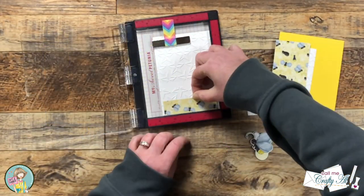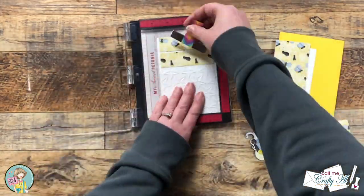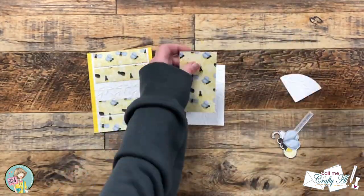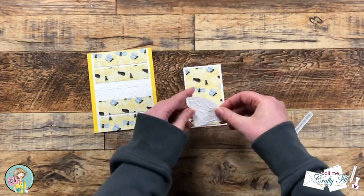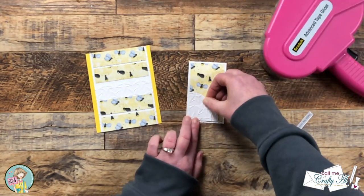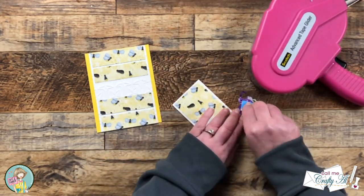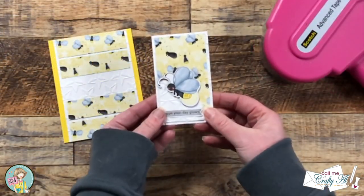Like before, I used my MISTI to help with the placement of the small strips onto their mat and then getting that piece onto the card base. For this card, instead of putting the quarter circle to the right of the skinny piece, because of the way the sentiment and the lightning bug were going to lay, I put it to the left. Sheet Load is just a great jumping off point and you can always feel free to make the cards your own.